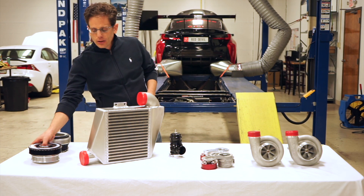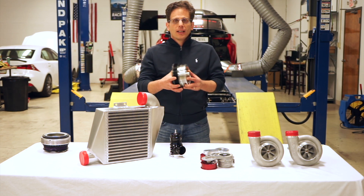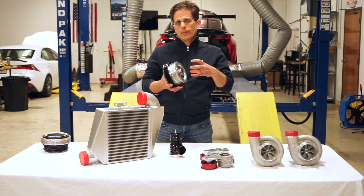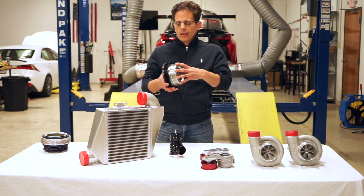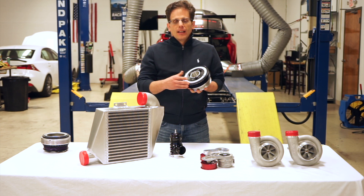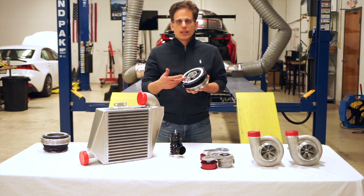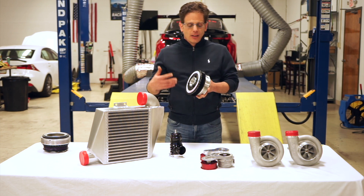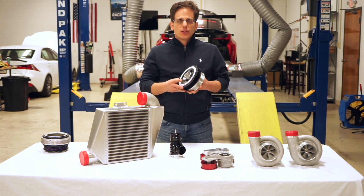Our higher-end kits use this CNC machined damper which actually consists of three pieces. The inner piece is an aerospace-grade stainless steel hub, which is very strong in order to accept all the load from the supercharger. The aluminum portion is to reduce weight, and the very outer portion is an ATI super damper that is specifically tuned to the power output of the supercharger in order to reduce harmonic vibrations from the engine and also improve reliability. We are driving the supercharger completely separate from all the accessories — that's one of the keys to reliability.